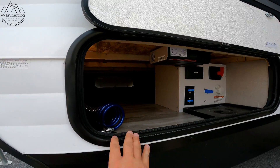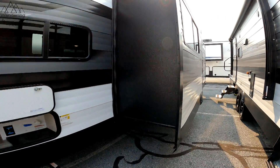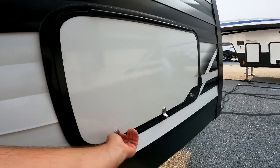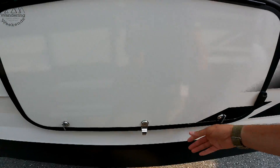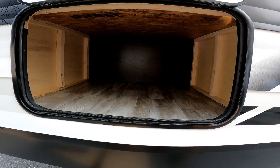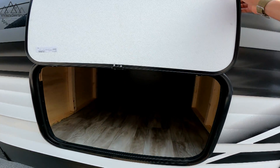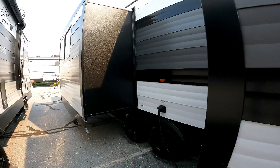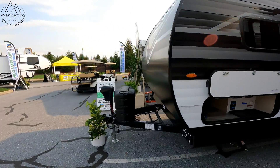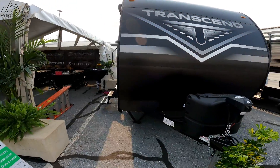There's a pass-through storage. You'll notice the pass-through is a little bit lower than a lot of Transcend models, and you'll see why when we go inside. This is actually a rear bedroom model. You're going to gain storage right here in the back — at least three feet deep and a foot and a half or so high. You do lose a little up front because of the floor plan. Electric tongue jack, of course, and 20-pound propane bottles. Let's go inside.